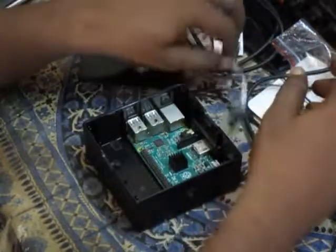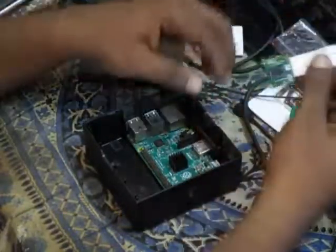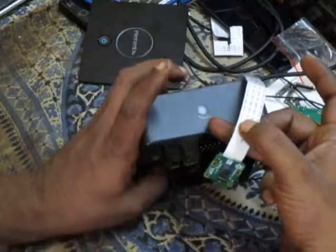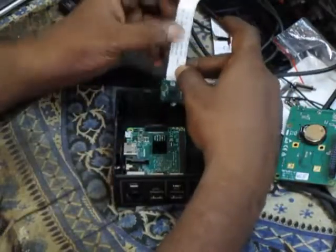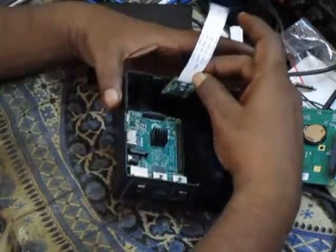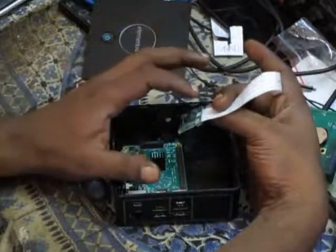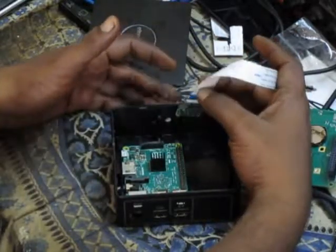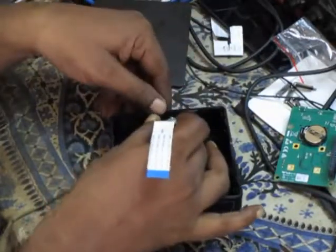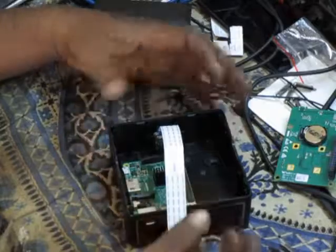Before that, one thing I want to do is install the camera. The camera has to be installed here — there's a hole specifically for the camera, it's written 'camera' here. The slot is placed in such a way with a lock so that the camera ribbon has to go into the slot next to this hole. The slot has a lock on it — you will understand when you see it. If you slide it in, that's all — the camera is installed.